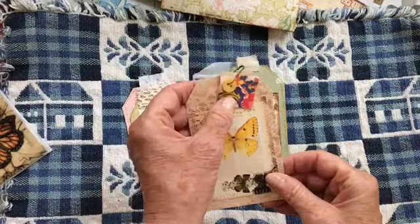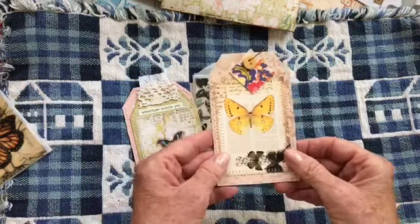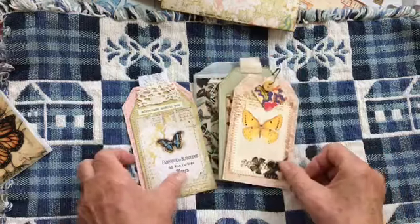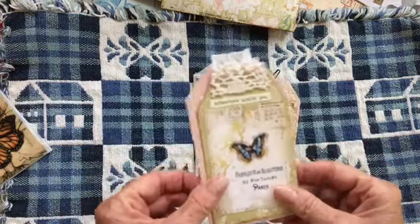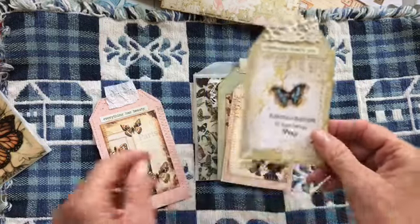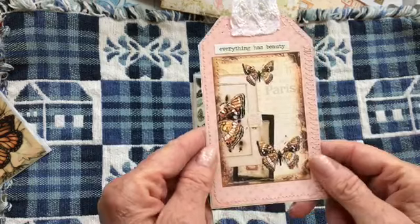This has a little fabric and button. I have four tags in this one, just because.